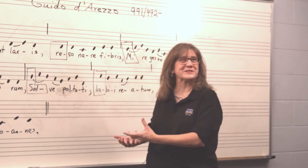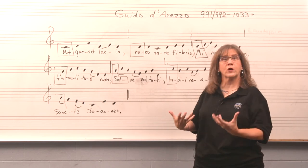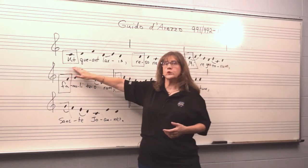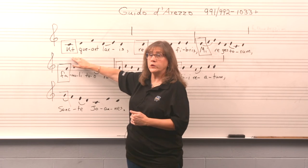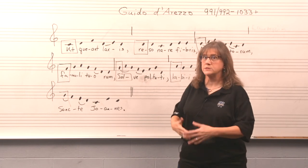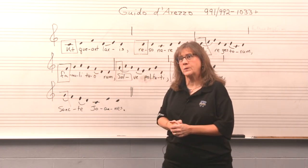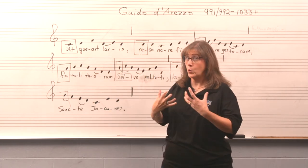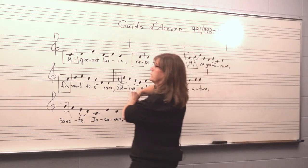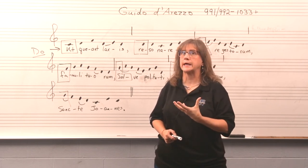This is the solfège system — many of you have experienced singing solfège. It's an international communication tool among musicians today, but it started all the way back with Guido. Why 'Ut' and not 'Do'? The syllables actually came from the text of this hymn — they weren't random syllables. But in the 1800s, singers realized that 'Ut' is a very difficult syllable to sing, so they universally began to replace 'Ut' with 'Do,' which is a much more melodious, singable syllable.